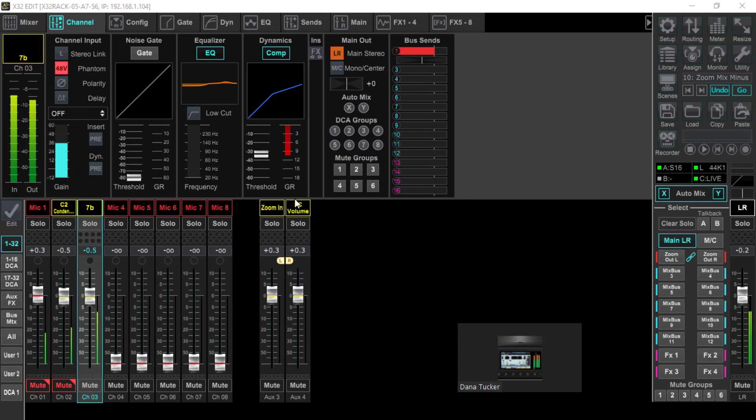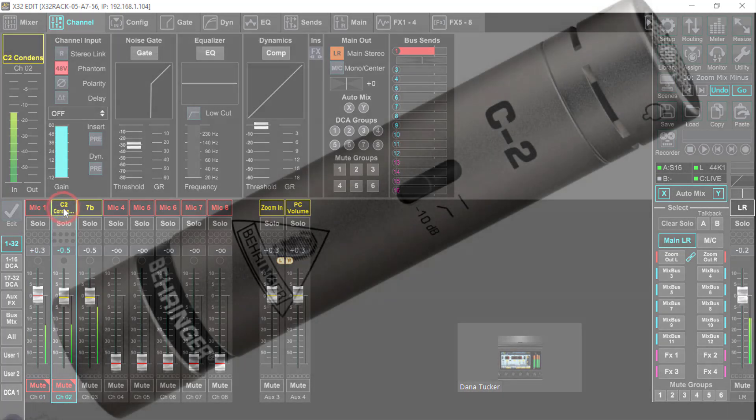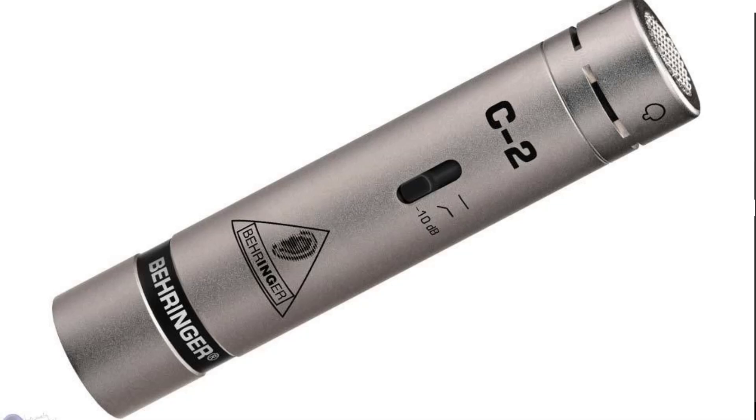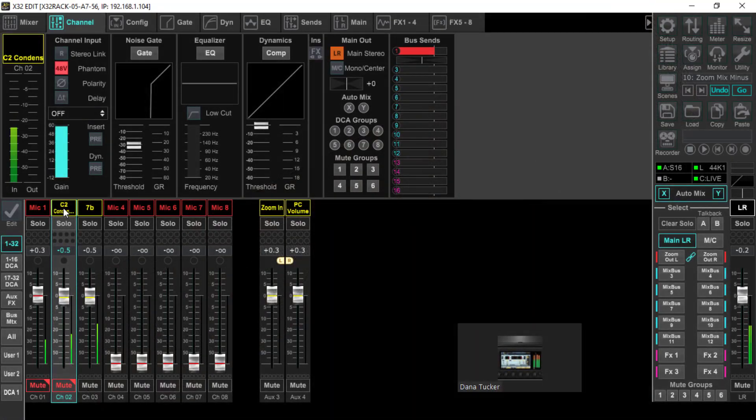Now the first thing we're going to talk about is the input levels. My input level on this is a Shure SM58 — this right here is my SM58, and I've got a condenser over here. It's a dynamic microphone, and right now it's about three quarters of an inch away from my mouth. If you're going to be holding a conference call — and this is what this is simulating — if you don't have the ability to put microphones right in front of somebody's face then you're going to have to go with a condenser. Here is a C2 condenser sitting approximately 18 to 24 inches away on a platform aimed directly at me — that's the difference between the two.